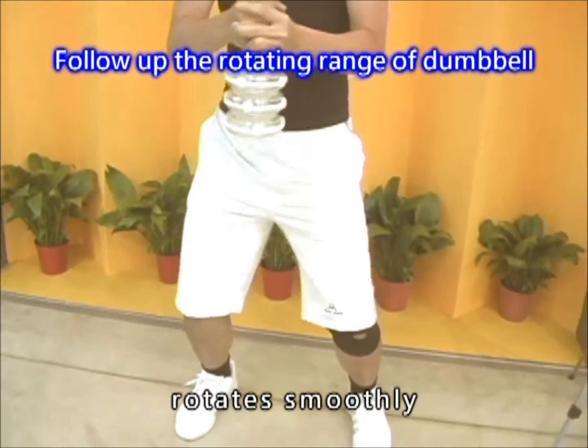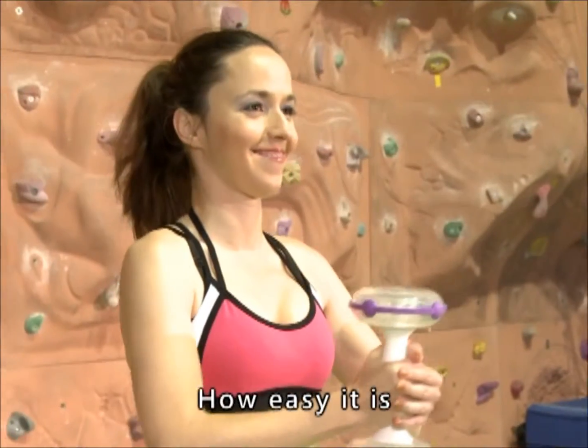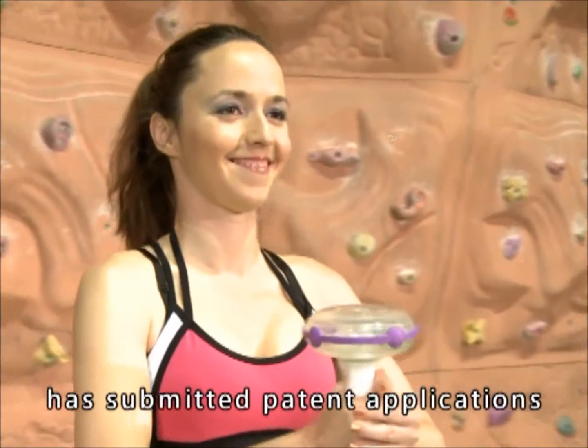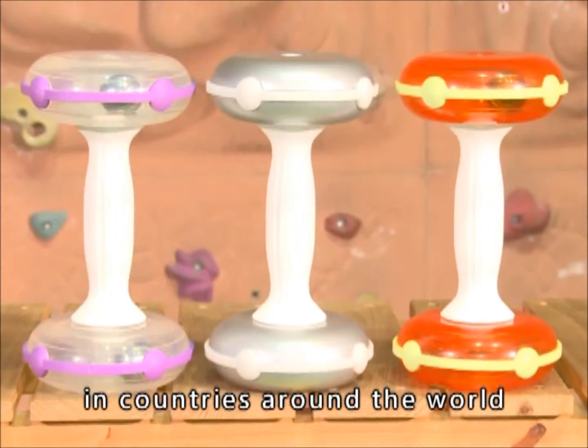After the iron sphere rotates smoothly, you can adjust the range of circle drawing. How easy it is! Also, uCheer has submitted patent applications for their innovative Kinetic Energy Dumbbells in countries around the world.